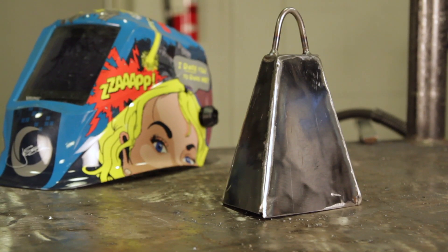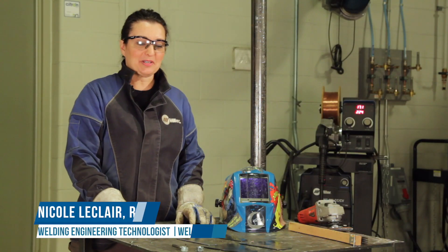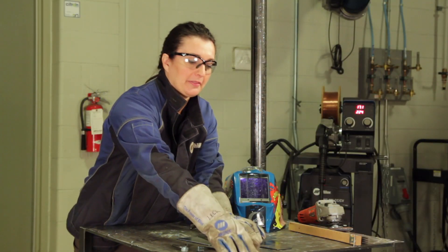Hi, I'm Nicole LaClaire and I'm going to walk you through how to make a cowbell today. Everything we need for the project is laid out here today. Just these eight pieces is all you need and I will begin to tack them together.